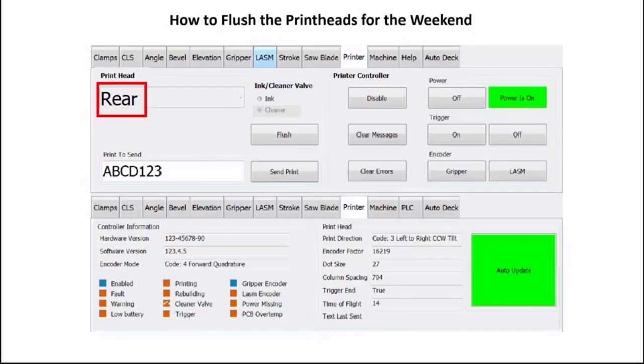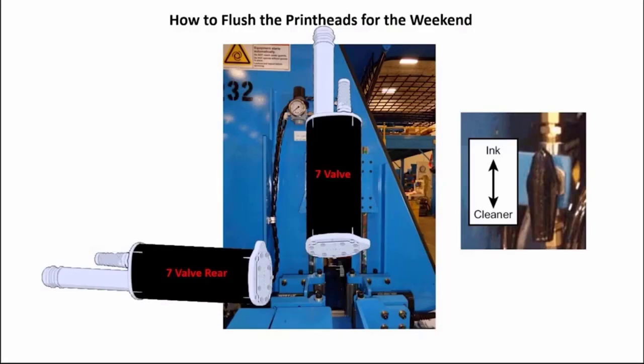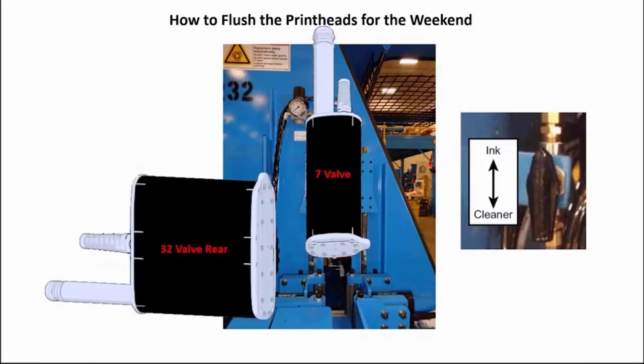If your machine has an edge print head and a 7 valve rear print head, you have already turned the hand valve to change from the ink bottle to the cleaner bottle. If the rear print head has a 32 valve configuration, turn the manual hand valve now to switch from the ink bottle to the cleaner bottle. Select edge from the drop-down menu and follow the same manual purge and screen flush procedure as the front and rear print heads.